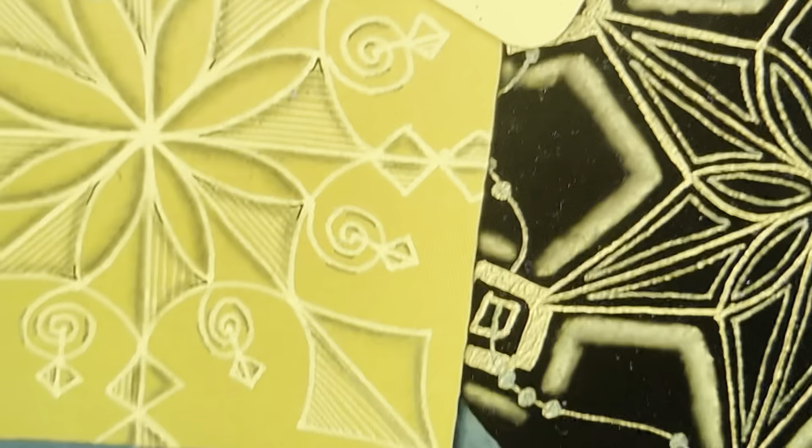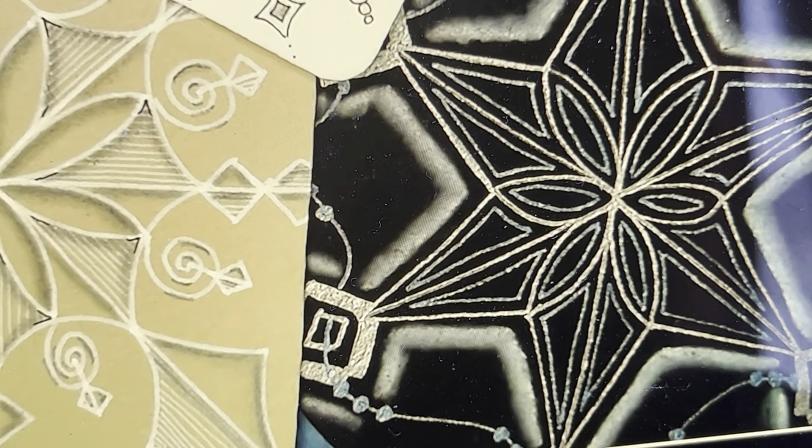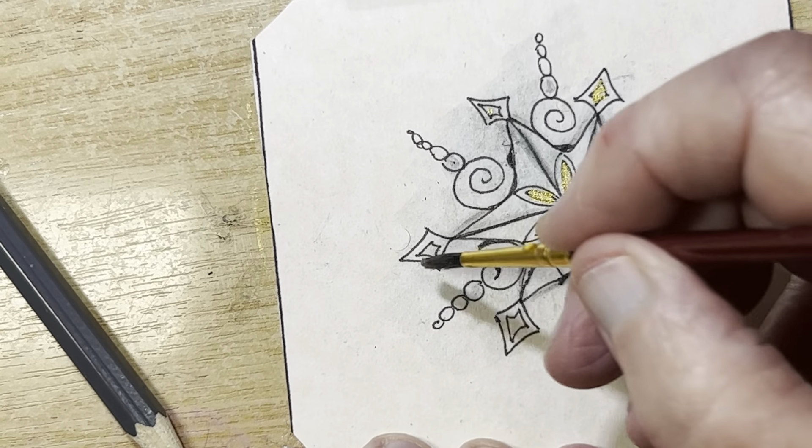Thank you so much for watching — have fun with this. Like the silver one on the black — that's beautiful. Okay guys, happy tangling, and please subscribe!